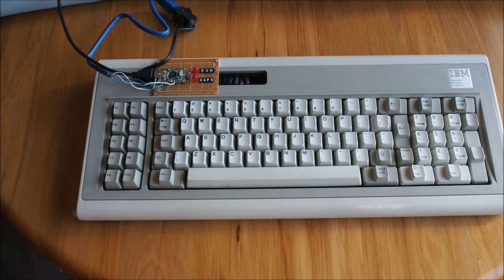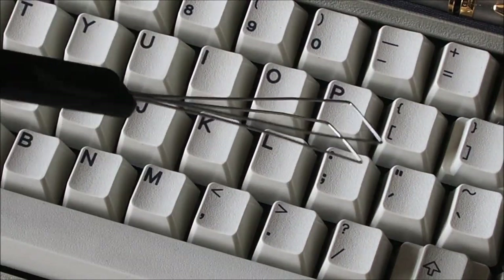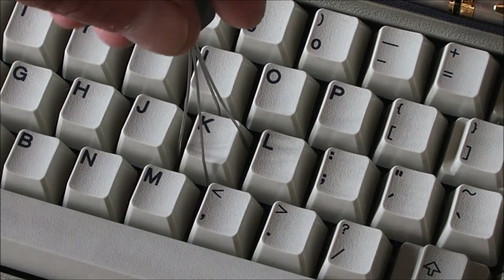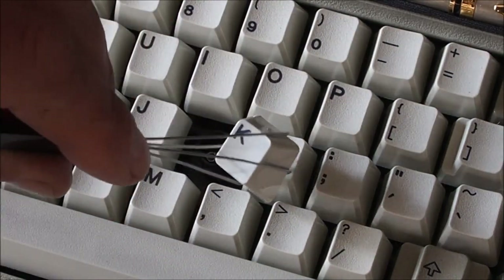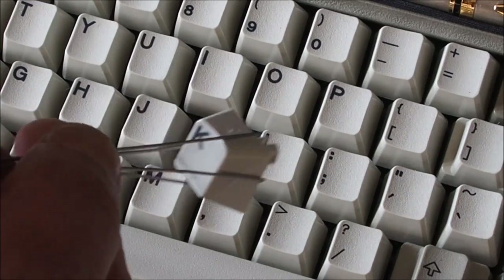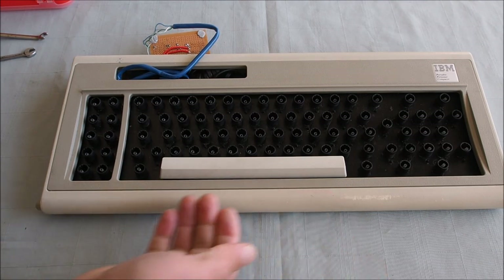I'll do a comparison with them side by side anyway. Let's get this thing apart and see what it's like inside. I'll start by removing the keycaps using a keycap puller — you just slot the tool over the key, hook it underneath, and pull straight up. I want to clean these keys while I've got them out. That's the keycaps removed, apart from the spacebar which has a stabilizing spring underneath.